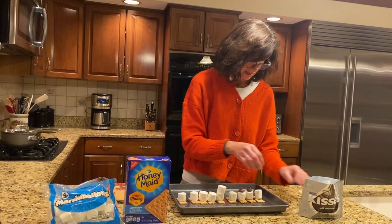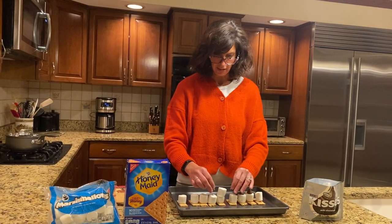Now I'm going to take my chocolate and put the kisses right on top. It's kind of like the wick of a candle actually.